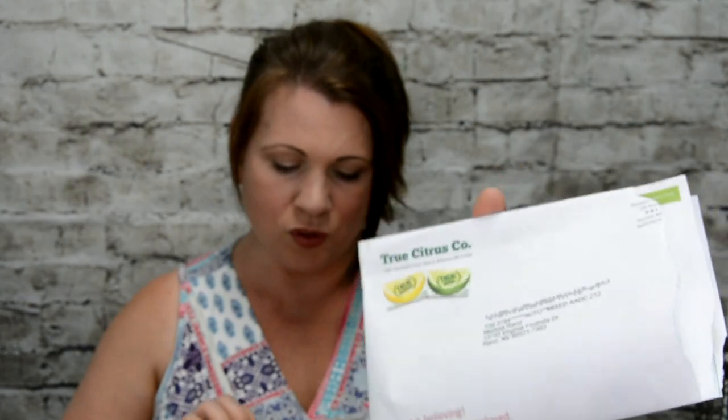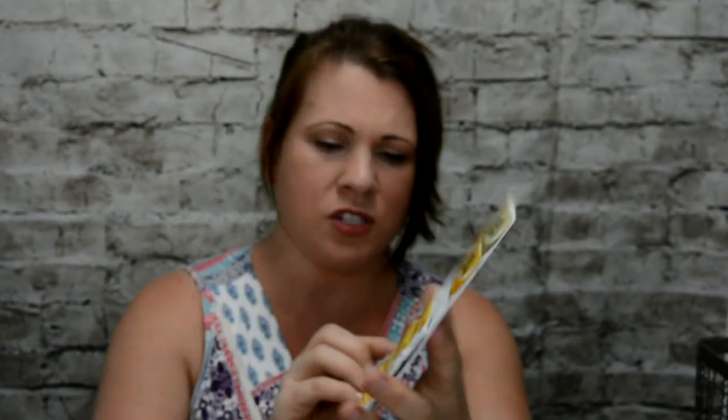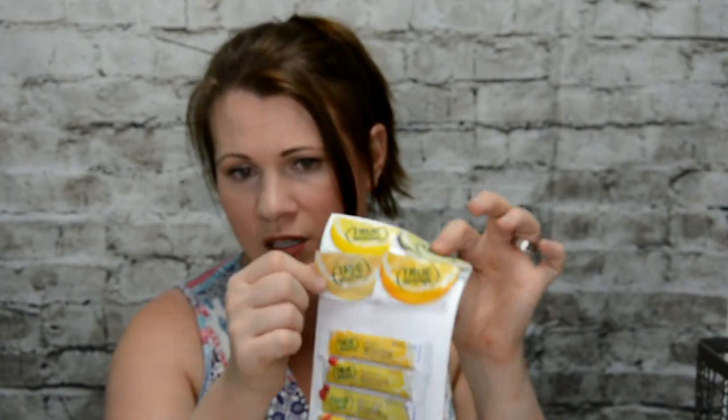This is from True Lime — I actually can't wait to try these. These are little flavor sticks, sort of like Crystal Light. It's a low-calorie type drink and I'm actually looking forward to that. I'm not exactly sure what these little packets are, because I've never purchased them before. They gave me a coupon — a dollar off on any two boxes, so it's actually 50 cents off. Apparently these packets were for cooking — that's interesting.